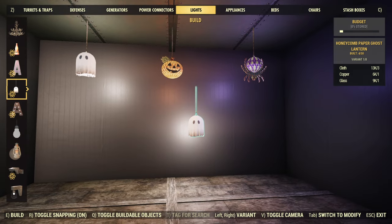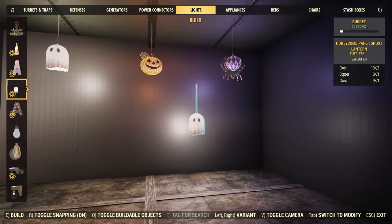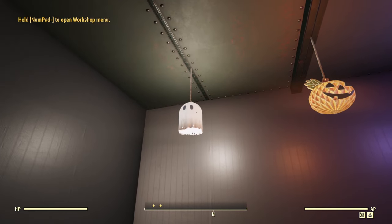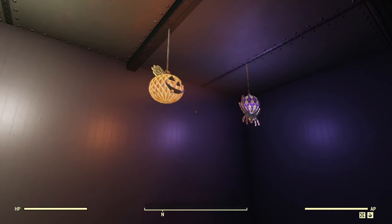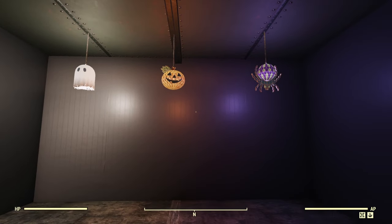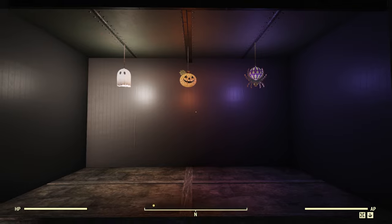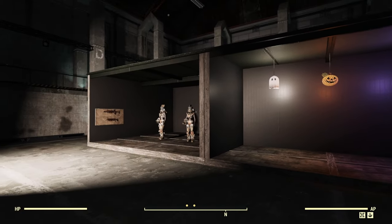They're just cloth, copper, and glass — they don't even require power. You might even be able to hide some of these up in sight of something, using a little clipping to make some really cool backdrop looks. All in all, they would be good little decorations for people that want to add a little bit more color in the darkness.